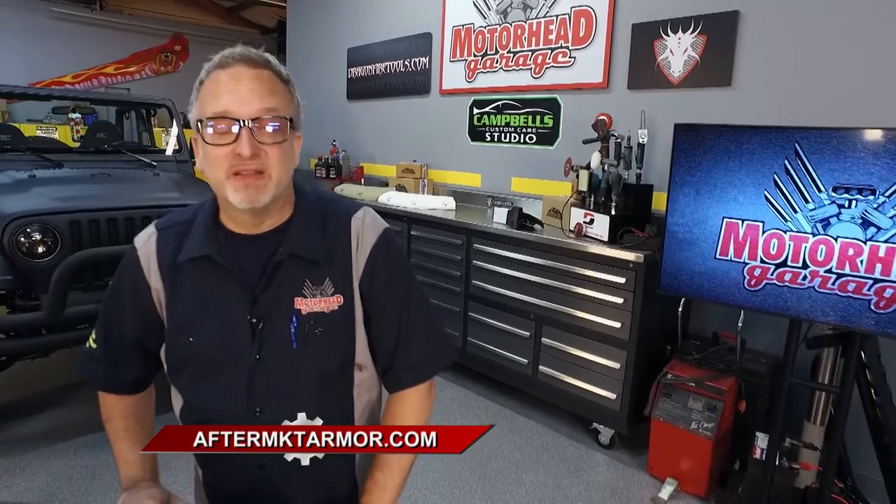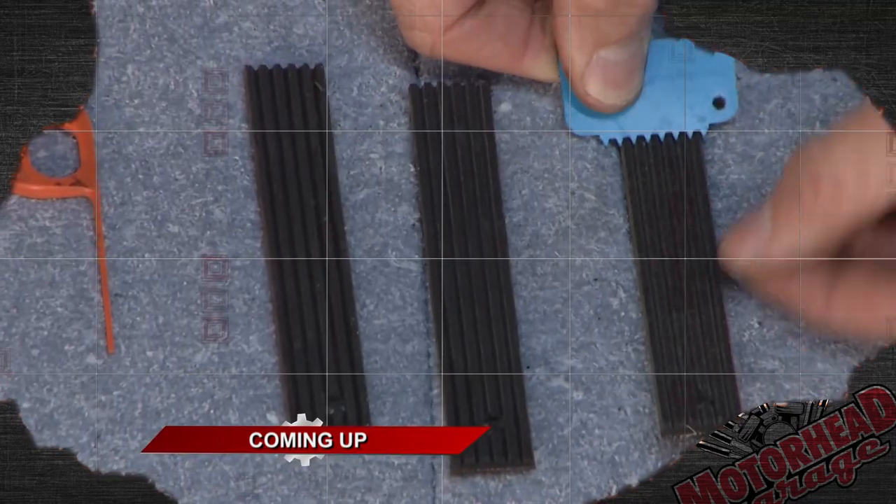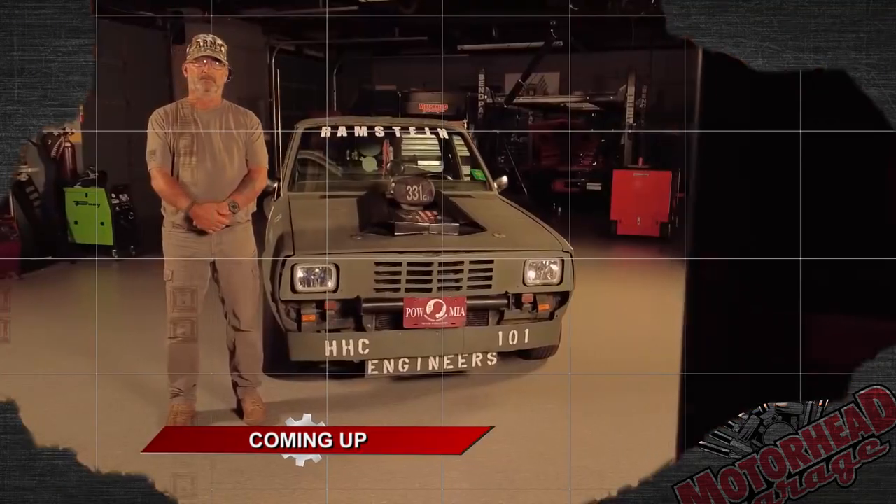This is an affordable way to make your vehicle look great — it's a great way to protect it and to protect any surface. Aftermarketarmor.com is the place to find it, and you can also find it at dealers all across the country. We'll be right back with more Motorhead Garage presented by DragonFireTools.com, so keep it locked here. By the way, Motorhead of the Week is coming up.